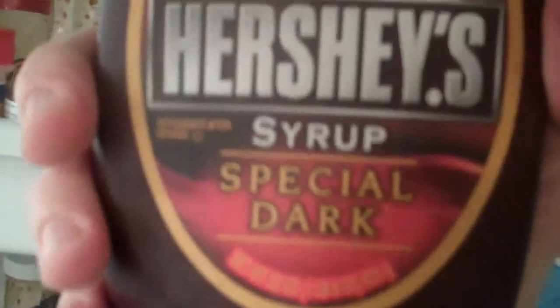We like to use Hershey's Double Special Dark syrup on top — chocolate goodness.